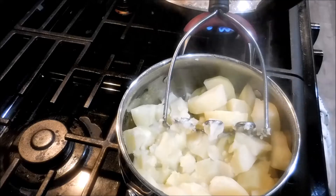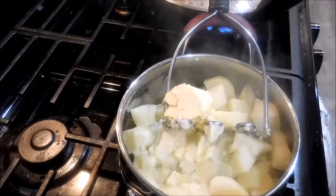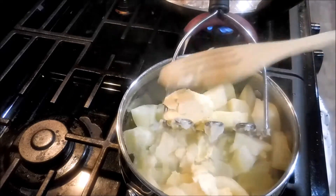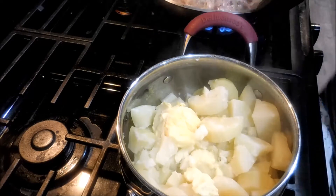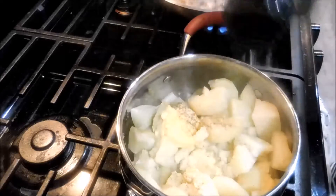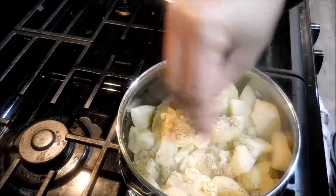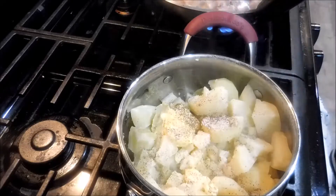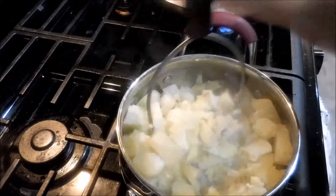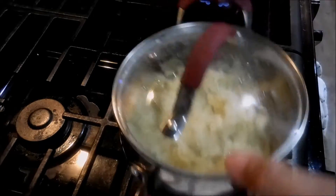Yung ating mashed potato ay vegan siya. Lagyan natin ng plant-based butter. Kahit madami, okay lang — plant-based naman yun. Tapos, salt. Ito yung salt. Tapos i-mash lang natin. Vegan mashed potatoes are done. Let's put it aside and turn the heat.